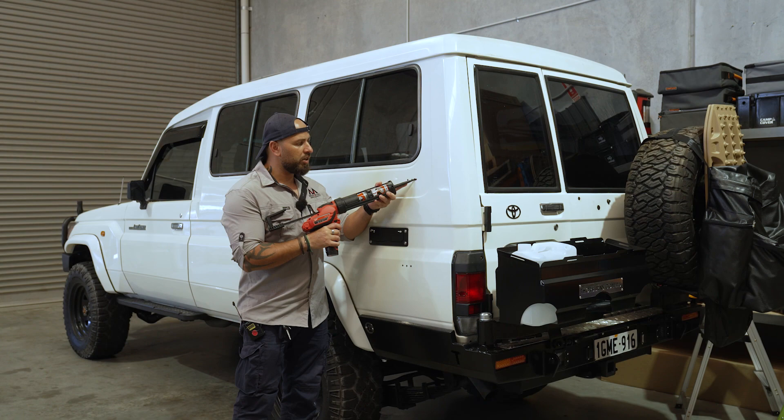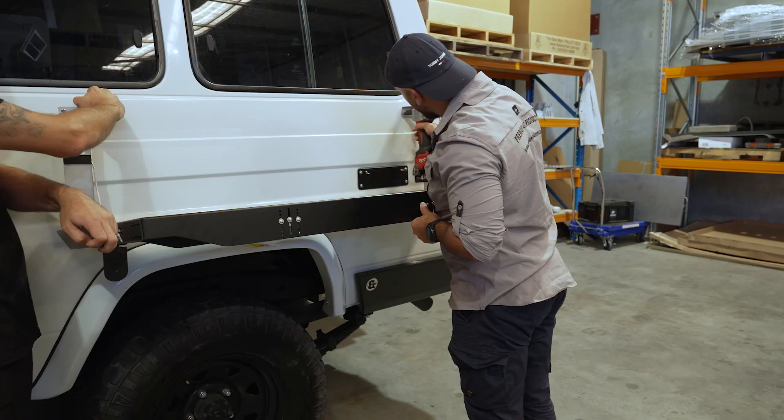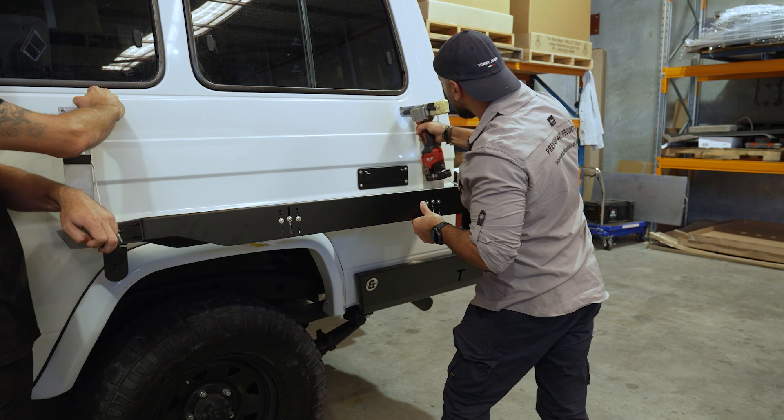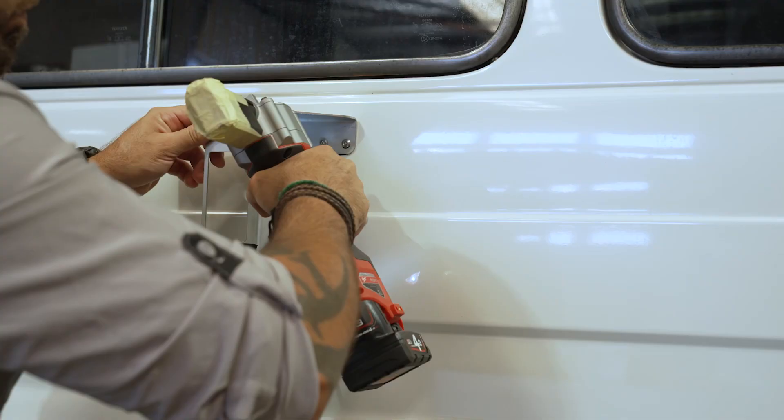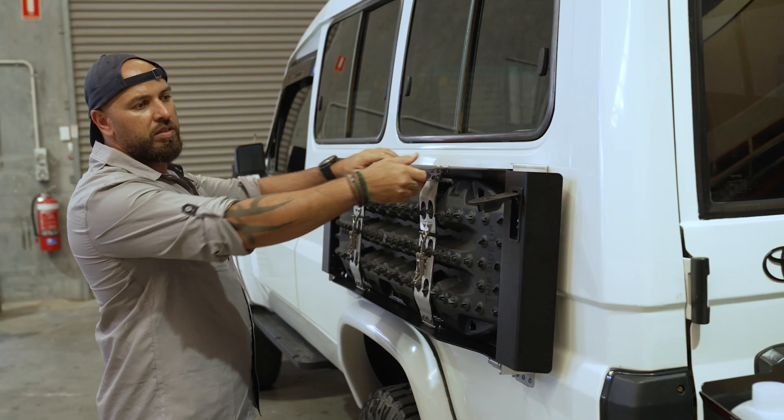Now we are applying the Sikaflex — not too much, just enough to cover the holes. Now we are using all the stainless steel rivets supplied with the MagTrak and riveting the MagTrak back in.